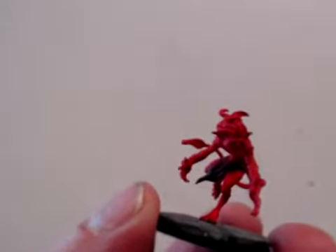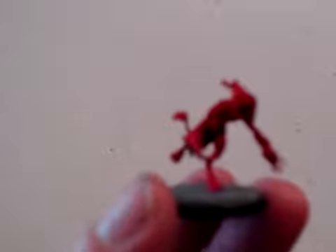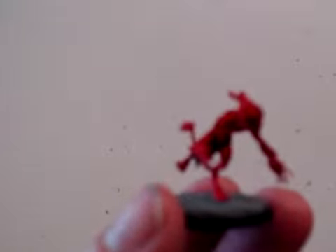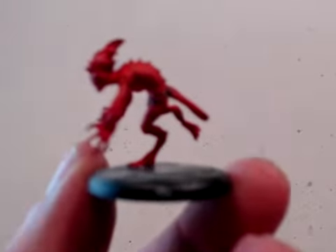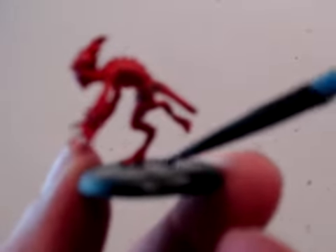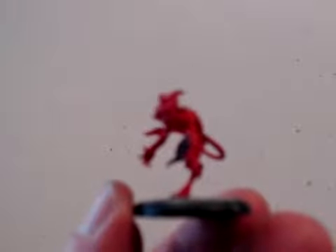Last shade: Stormy Gray, 09088. Got the base covered. Once that dries, I can highlight the detail.